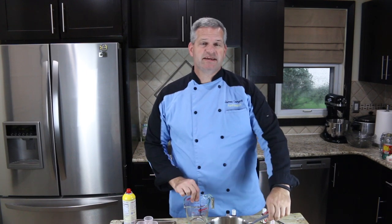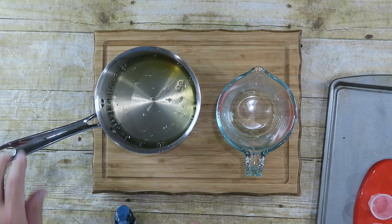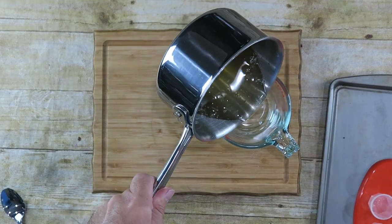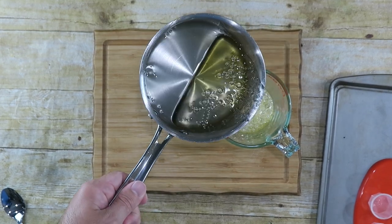Next, because I'm making two different colors and two different flavors, I'm going to pour a part of this into another container. Make sure it's a heat proof container — this Pyrex container is. So I'm going to pour about half in here.